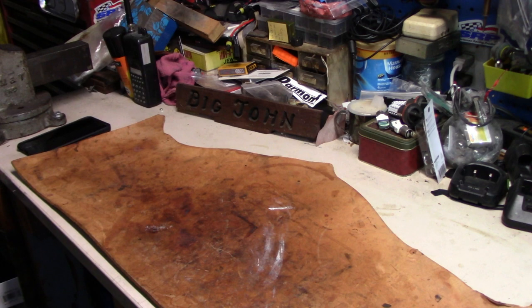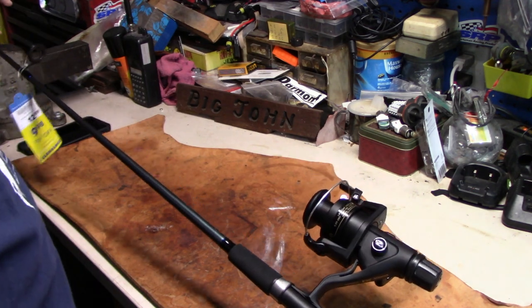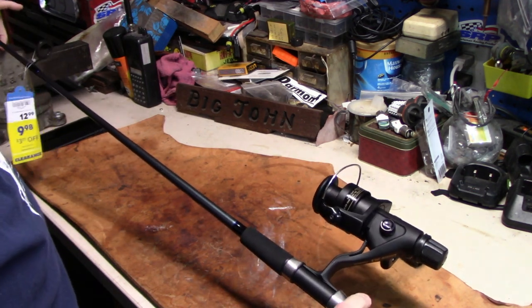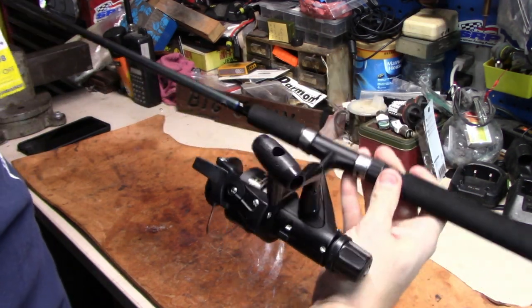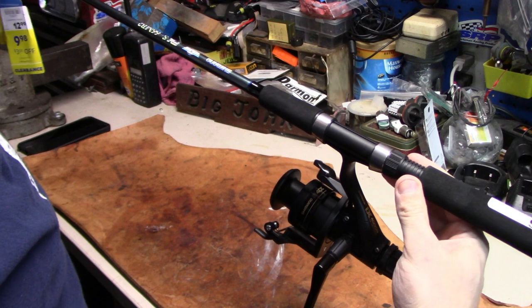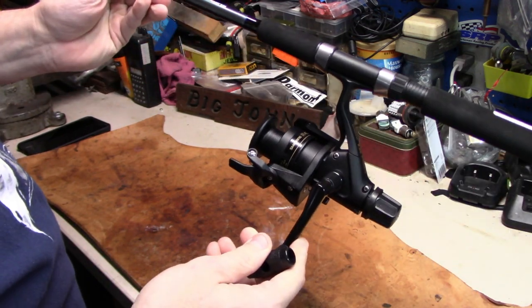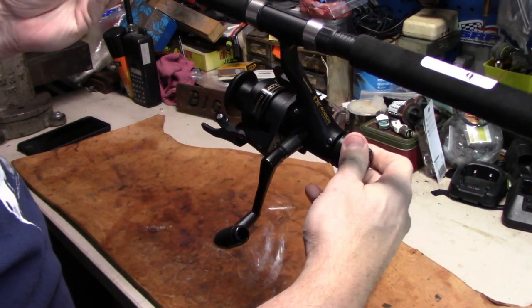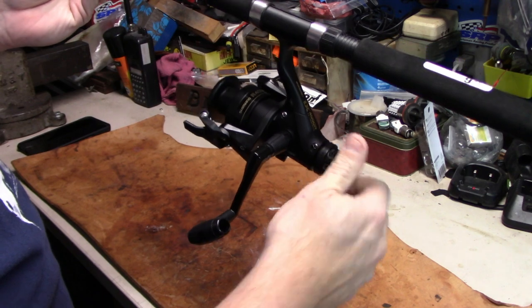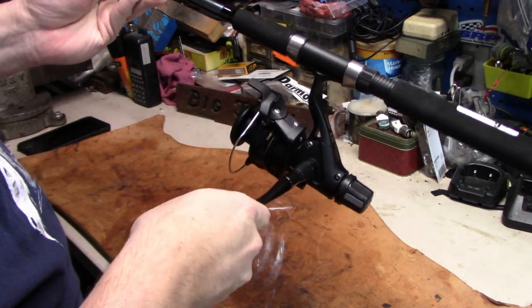The next thing I haven't showed you yet — I've got another spinning reel. A couple weeks ago, actually three or four weeks ago, I was at Academy Sports and they had this Shimano R4000 on sale for nine dollars and ninety-five cents. This one has the rear drag setting on it — you adjust your drag from the rear back here instead of up front.